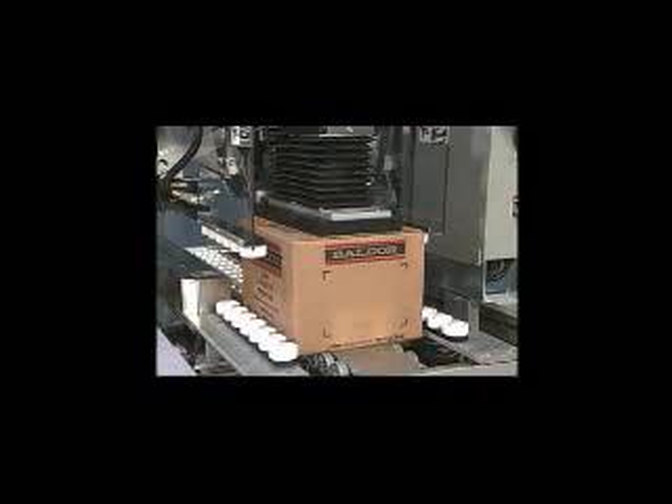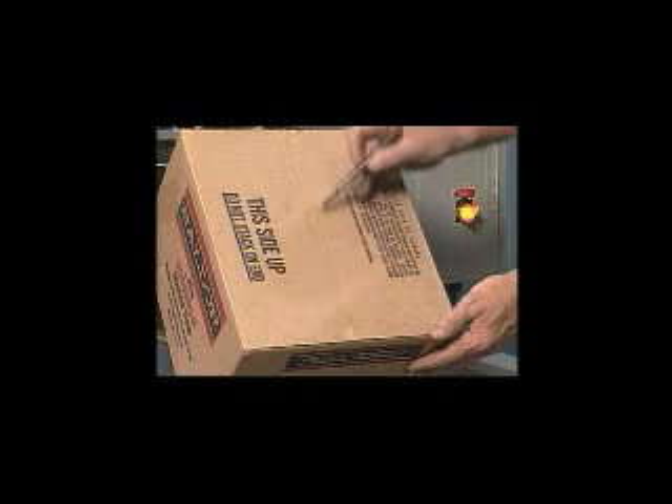Bellcore also offers other specially designed Hot Melt Sealer models used in bag-in-box fluids packaging and other special applications.